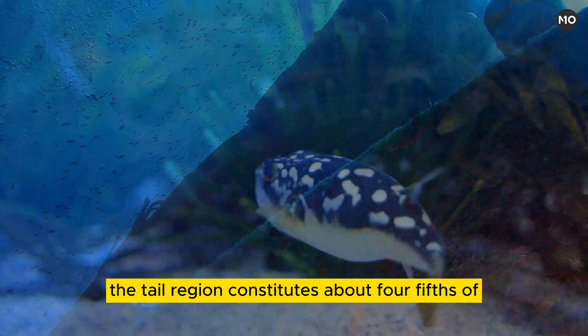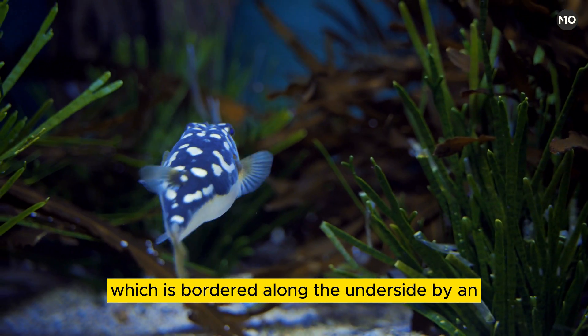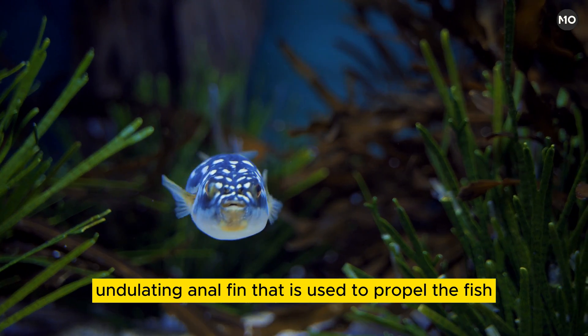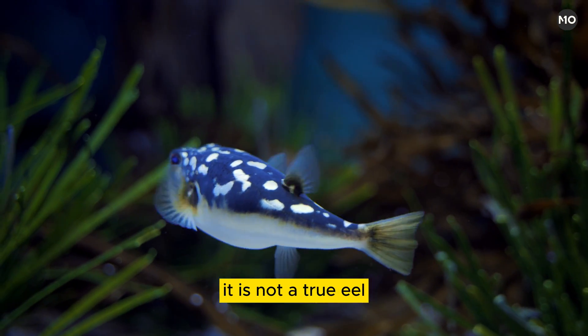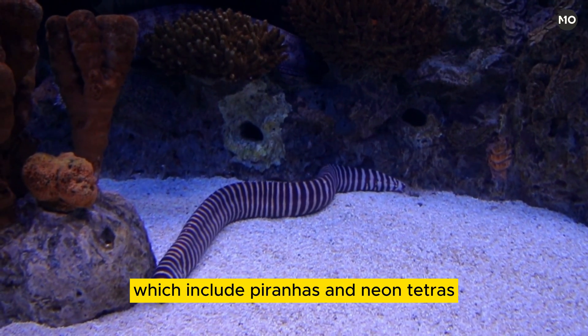The tail region constitutes about four-fifths of the electric eel's total length, which is bordered along the underside by an undulating anal fin used to propel the fish. Despite its name, it is not a true eel but is related to the characin fish, which include piranhas and neon tetras.